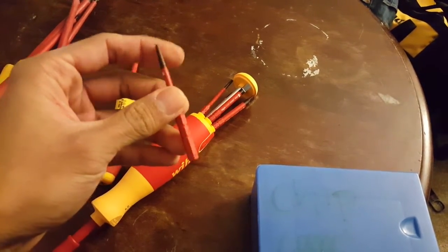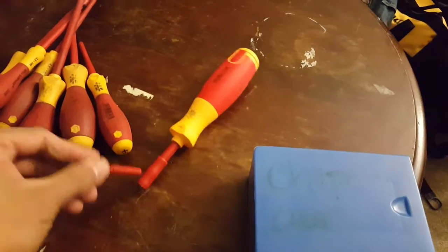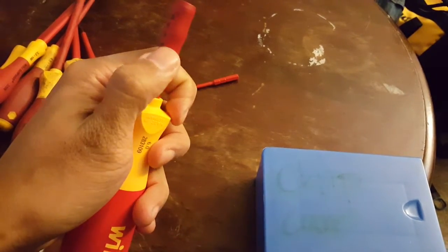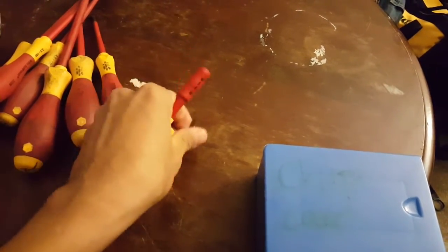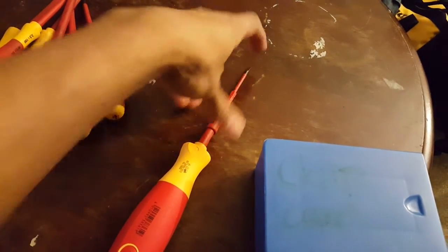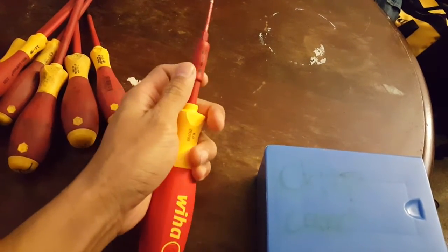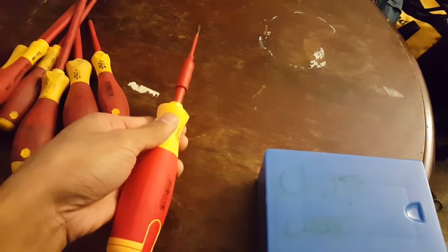It's very cool. The way it works — you look at this guy and you can see it says lock and unlock. So you put it in here, push it down and click, and that makes it lock.